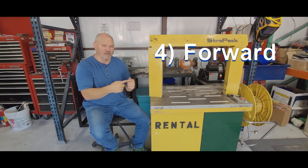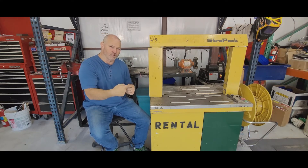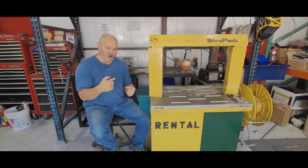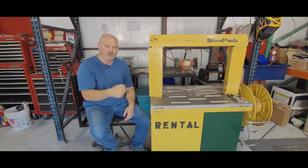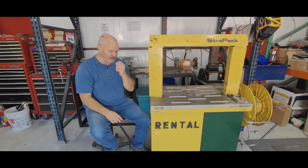The fourth thing is forwarding. Once it's cut and sealed around the package, the last thing this machine is going to do is forward the strap around and complete the cycle. If the forwarding is stopping somewhere along the way, if it's jamming, or if it's not reaching all the way into the head, then that's where you want to look — somewhere in the forwarding system.